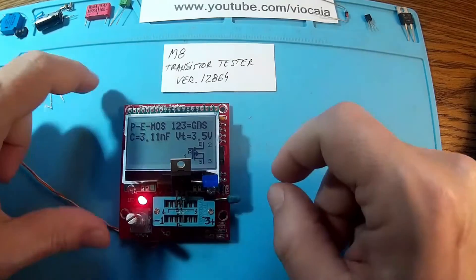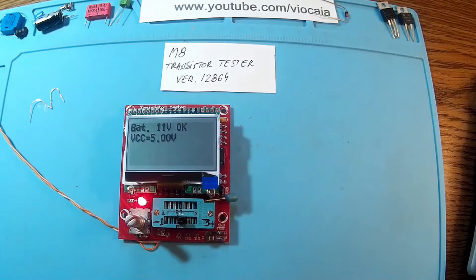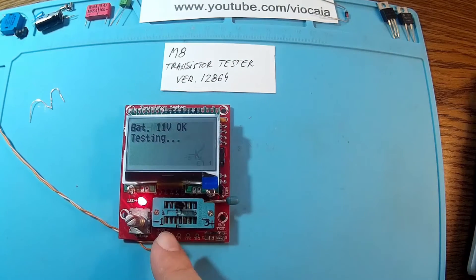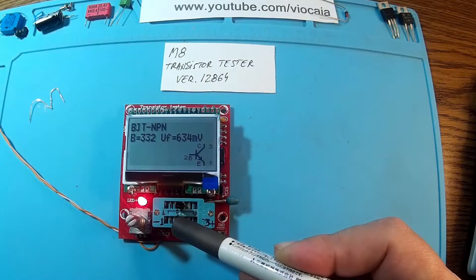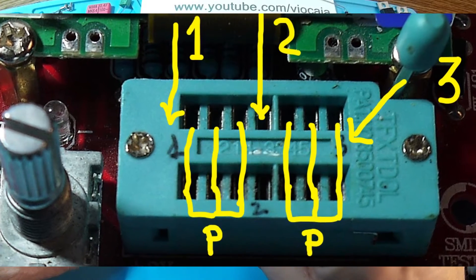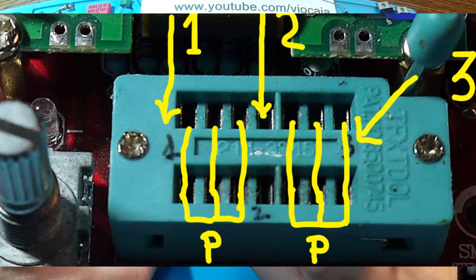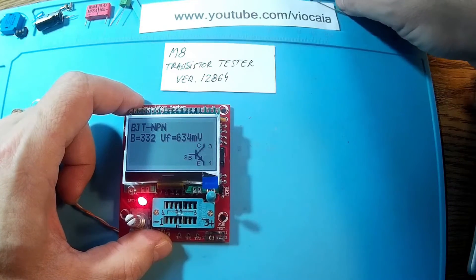It's a P-MOSFET transistor — look there. When you measure a transistor, make sure pin two is in the middle position — you can't use pin one or pin three for that; it has to be pin two, the single middle pin. This is an NPN transistor — classic NPN, very nice.